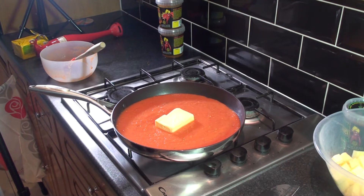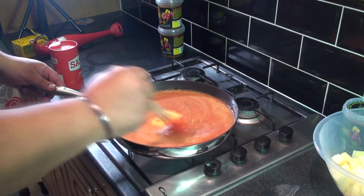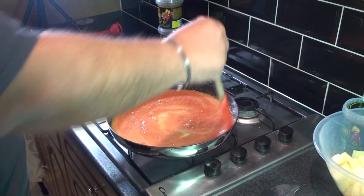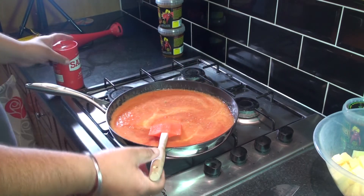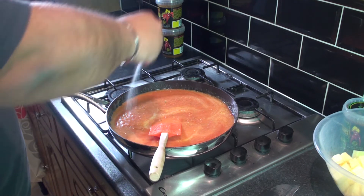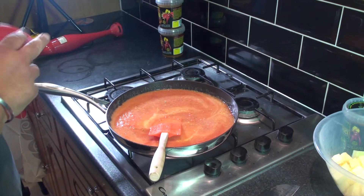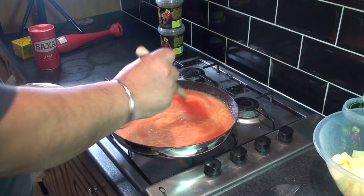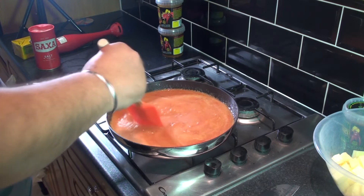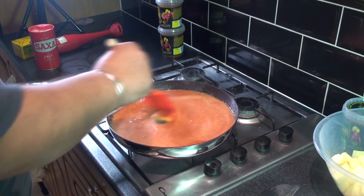You can see the butter is melting and the tomato is beginning to bubble up. Just add a pinch of salt — not too much.